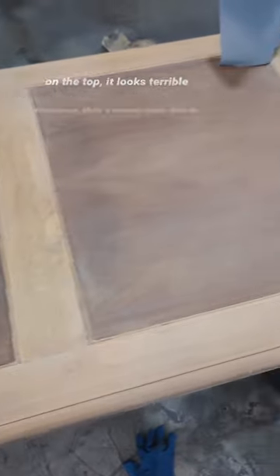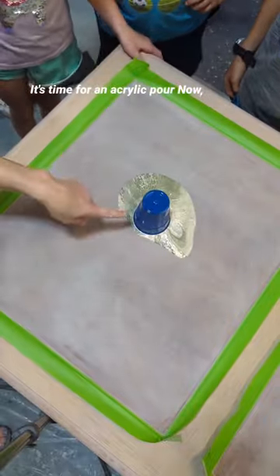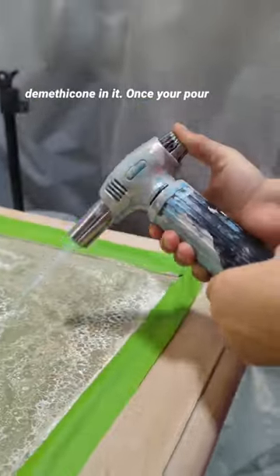However, on the top it looked terrible because this veneer was not in good shape, so time to fix that. It's time for an acrylic pour. The magic to getting all those cells in it is using silicone — I just used a hair product with dimethicone in it.